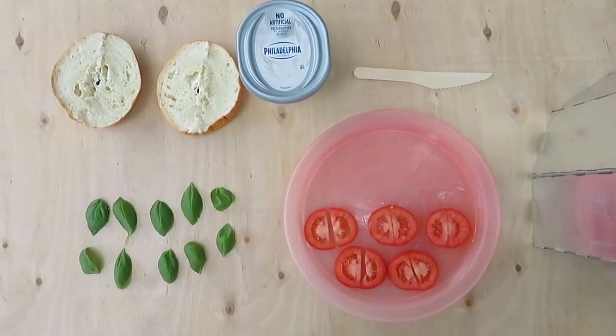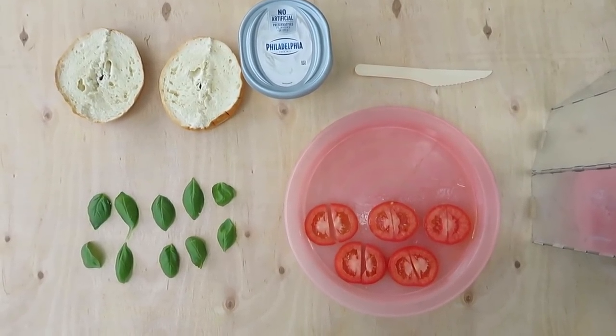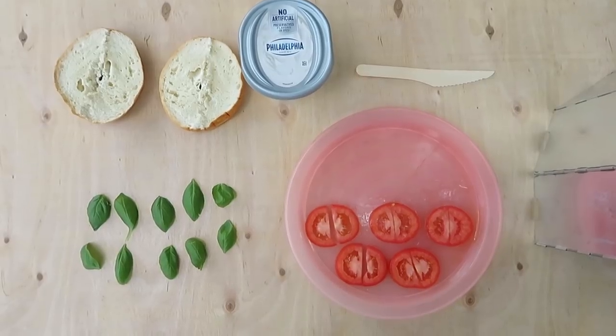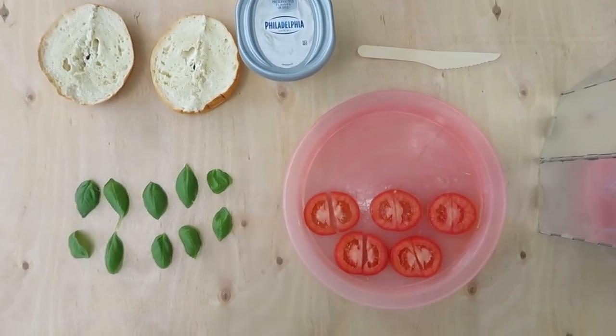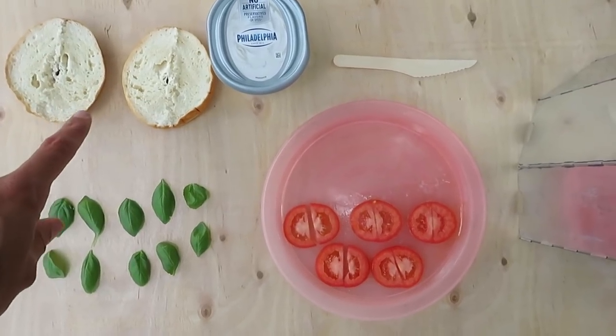Here's what you're gonna need if you're mildly hungry. If you are more hungry you're gonna want to double this recipe, but for now let me just make one. This is one bagel cut in half,